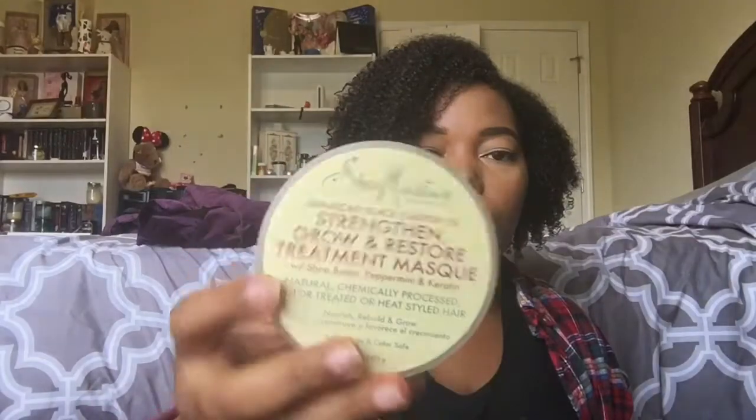I also have the Shea Moisture Jamaican Black Castor Oil Hair Mask. This was one of my holy grail hair masks — I've been using it since I started transitioning, when they first came out with the JBCO line. My hair would just drink this up. It's the perfect balance of moisture and strength. I have to be completely genuine: even though I've stopped buying Shea Moisture, I can't pretend I didn't love this product. If you're still using Shea Moisture and haven't tried this, go check it out.